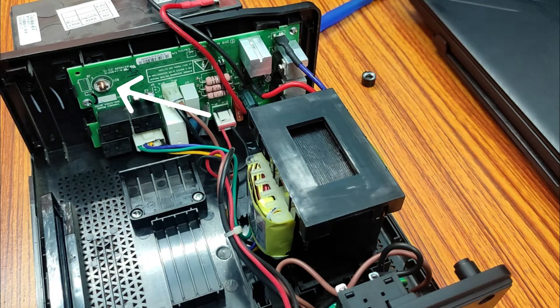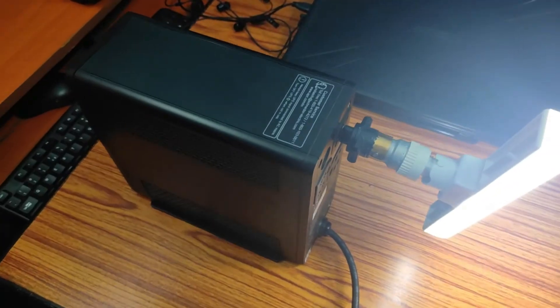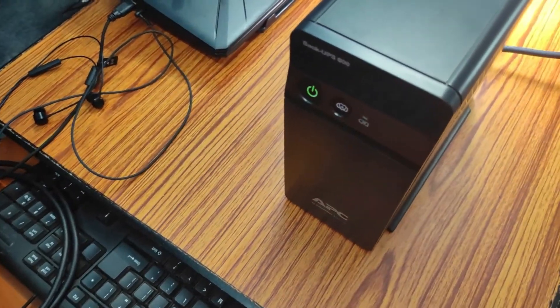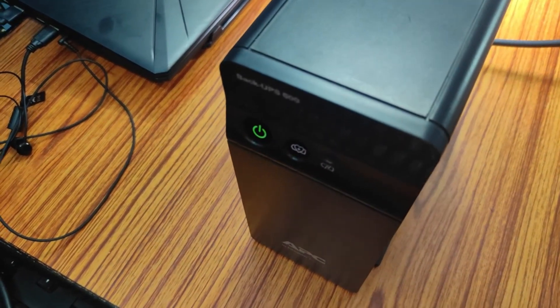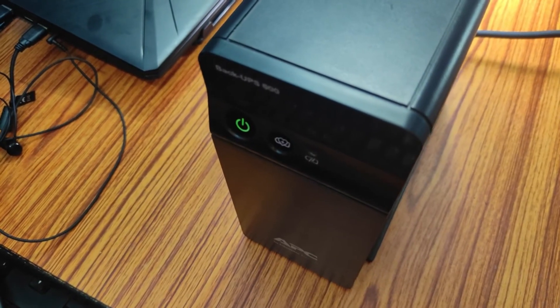All we are doing is removing the magnetic portion of the buzzer, so if you want to fix it back, just use some glue to put it in its original position. Here you can see I have connected a tube light to my UPS and it is not connected to the AC supply. My UPS power LED does not show any red light, which means the buzzer is disabled. I hope you find this video helpful — thanks for watching and please subscribe for more videos like this.